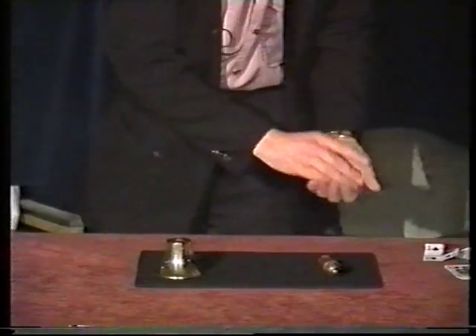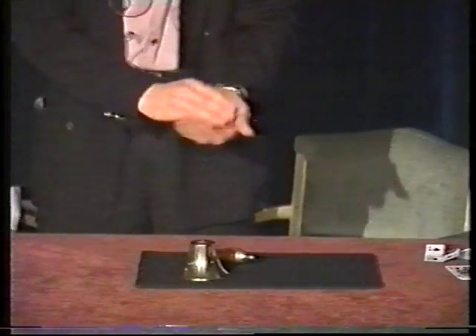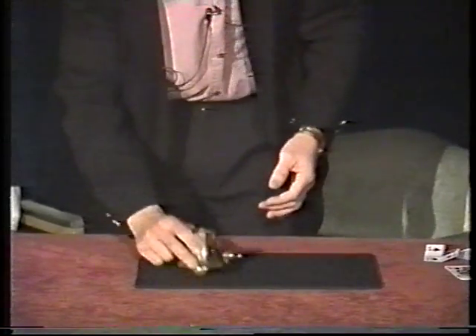Or a clapper. If I take the ball here and tap it with the wand and do this, it disappears and reappears under the bell. I'll do that one more time. Tap, tap. Reappears under the bell.